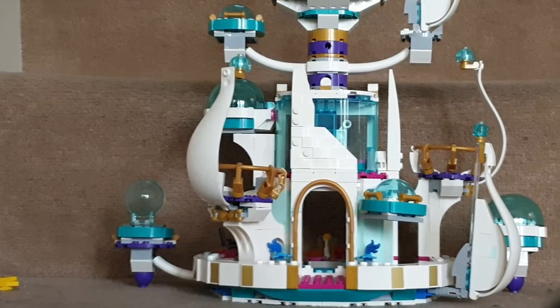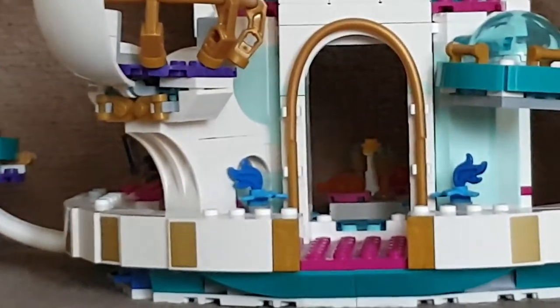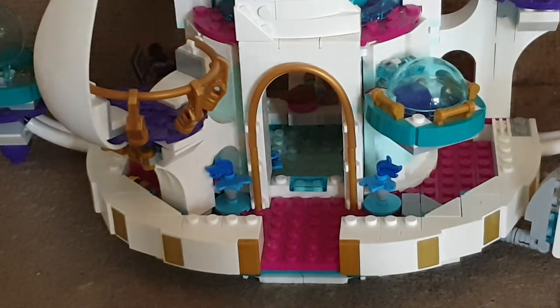Now onto the set itself — I'm going to start from the bottom and go up. The floor is pink and has gold bits at the front, which are actual bricks, while the other decorative details are stickers. It also has some blue plant-looking things.